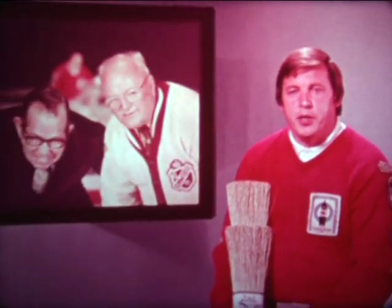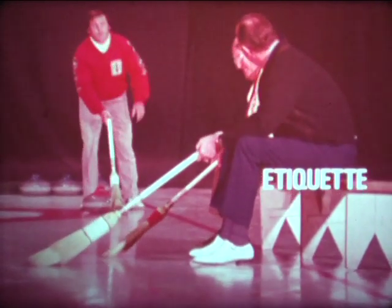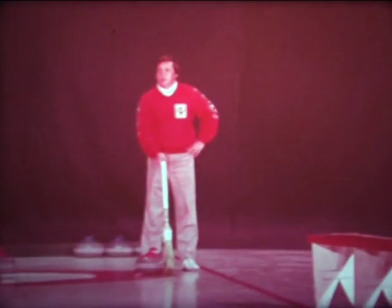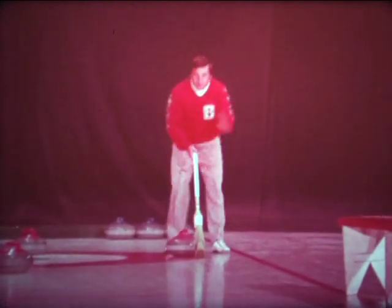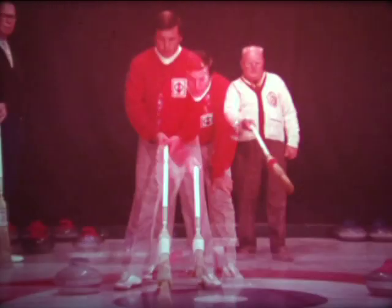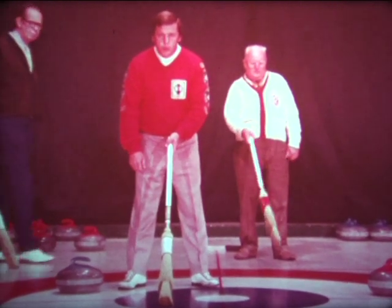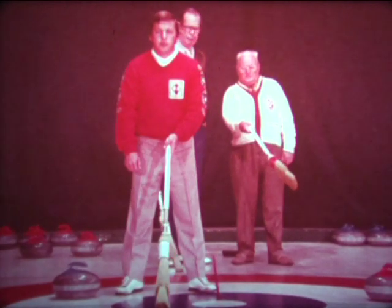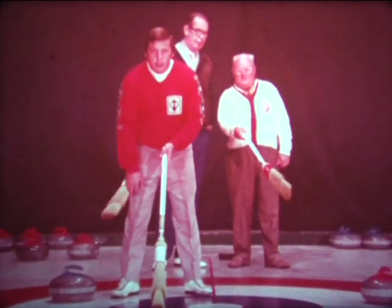Like any other sport, curling has its full set of rules and regulations, but unlike many sports, curling has its unwritten laws. They all pertain to etiquette and the behavior of the player on the ice. If you're sitting at the delivery end, make sure you give the opponent lots of room to see the shot — move over to the other side. Another disturbing habit is when you're holding the broom for your team member, the opposing team moves around behind the house creating a real disturbance — that is most annoying to the fellow throwing the rock.